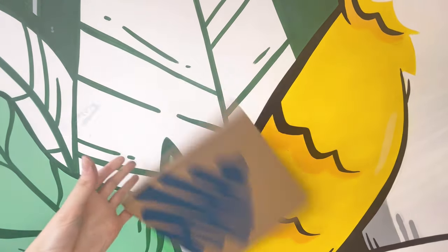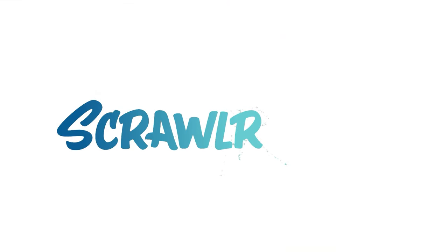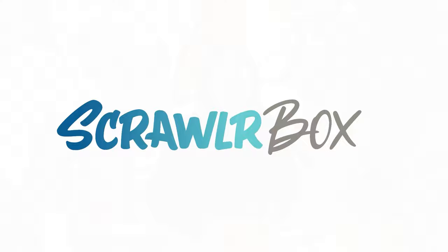Let's have a play with the 102 Scrawler Box. Hey Scrawlers, I'm Kat from Scrawler Box and I'm back with another video with the 102 Scrawler Box. This time we're going to get into some of those tips and tricks as featured in this month's theme. Let's crack on!